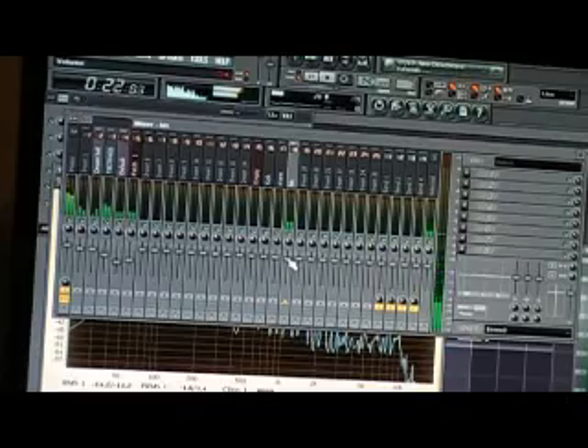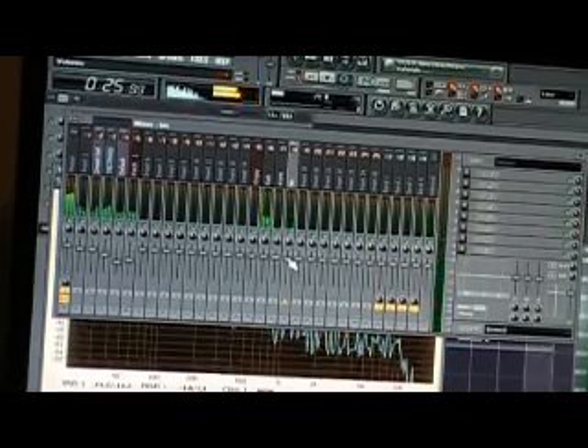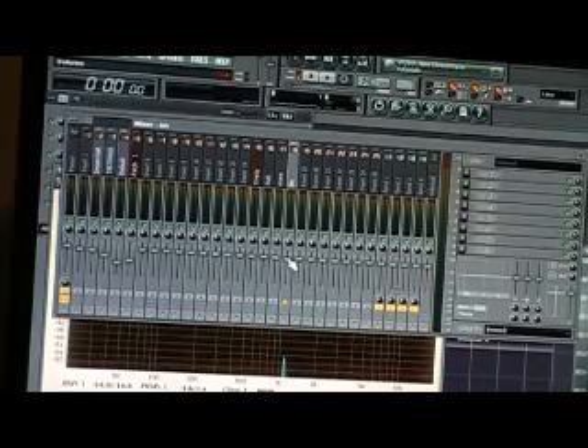You see how what I did was I got each instrument in its own individual track. From there I'm able to do the levels and the panning.